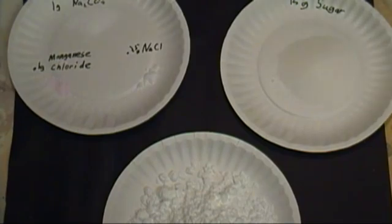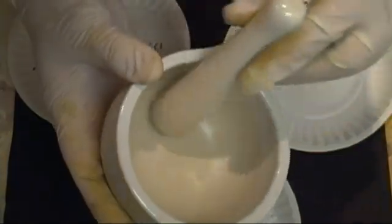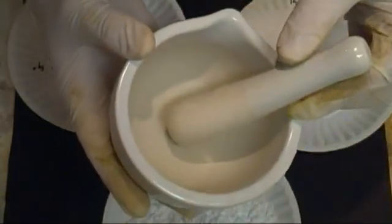You'll also need a mortar and pestle to grind them all together. Place everything but the calcium sulfate in the mortar and grind them together into a powder. The better you grind them together now, the better the end result. All these chemicals must be weighed exactly. It must be very, very pure.